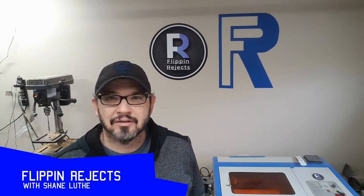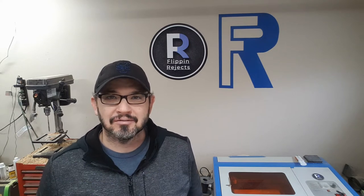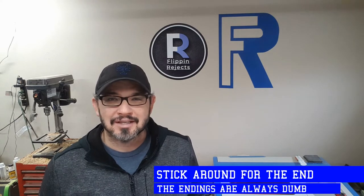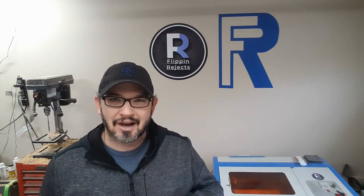Welcome to Flippin' Rejects with me Shane Luther. A couple videos ago you saw me build a kite shield for my oldest son. Every time I build something for him his friends get to see it and they want one for themselves. So this week I'm building a shield for a buddy of his. Let's check it out.